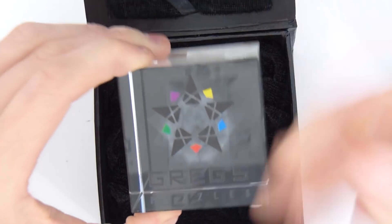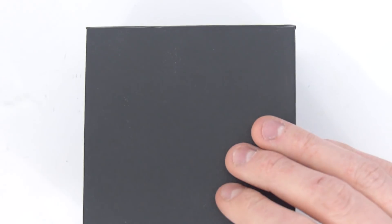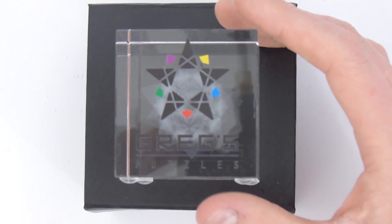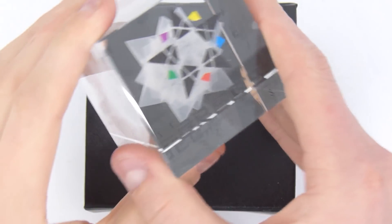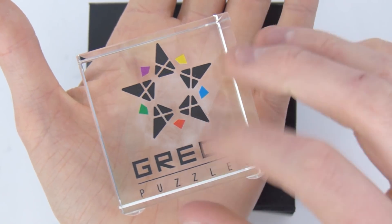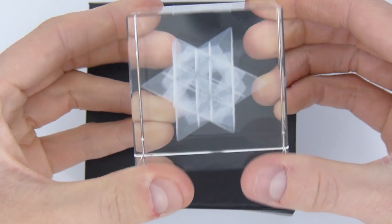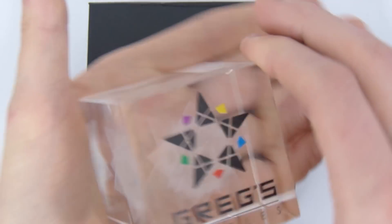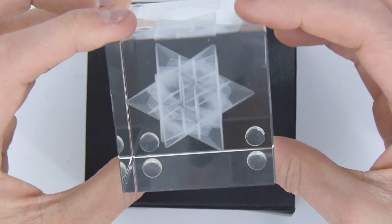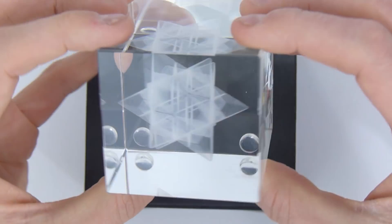It's something that I wanted for exhibitions or stuff like that. For example, the Paris World Championships where I will be going - something to represent my channel over there. It's one of those laser engraved crystals. So here you have Greg's Puzzles, the whole logo and everything drawn. And on the inside you have the Morningstar, the puzzle that the logo was made out of, the puzzle that represents my channel. The whole puzzle was laser engraved and you can actually see the cuts on the inside.